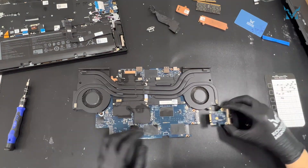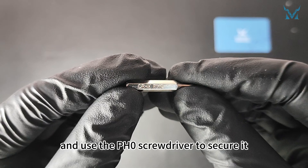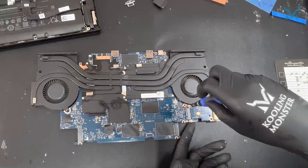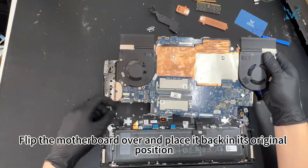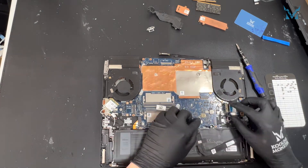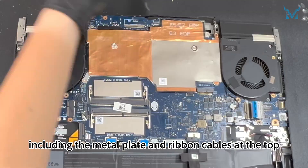Replace the subboard and use the PH0 screwdriver to secure it. Flip the motherboard over and place it back in its original position. Check that no ribbon cables are pinched by the motherboard. Secure the motherboard with the screws, including the metal plate and ribbon cables at the top.